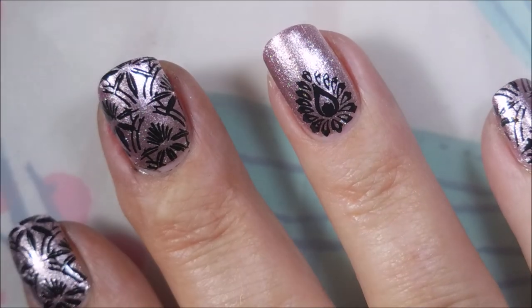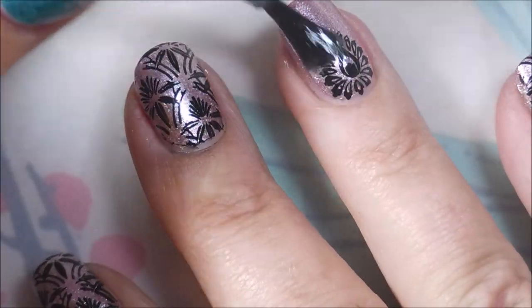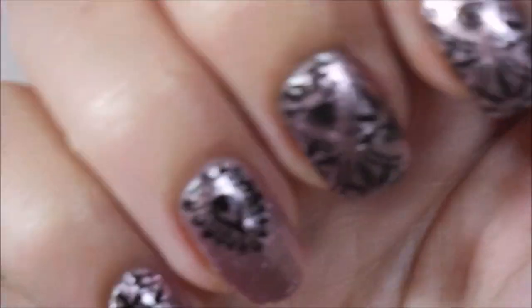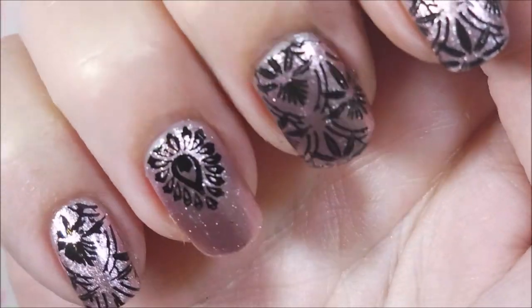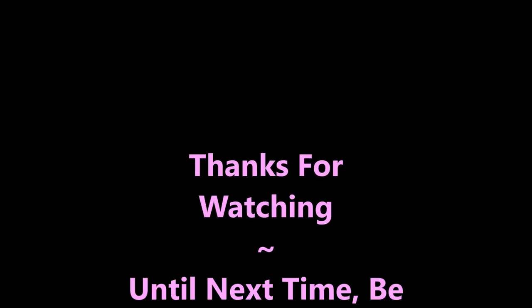I hope you enjoyed it and you liked it. I'd love to hear what you think — leave me a comment down below. Let me know if you got any of these polishes. So there it is, here comes my swatch photo. And that is it for today. I want to thank you for watching, and until next time, be good to yourself. I'll talk to you soon. Bye.